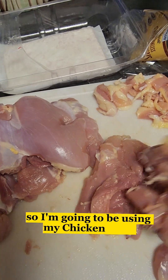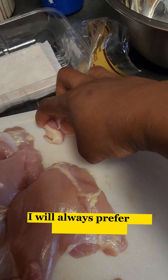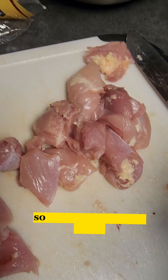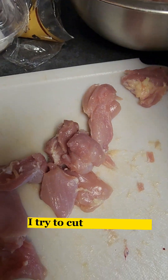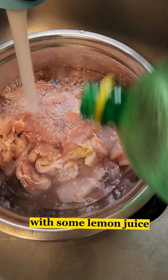I'm gonna be using chicken thighs — the bone-in chicken thighs — for this recipe. I will always prefer the chicken thighs more than the chicken breast because there is a big difference between the two. I'm just gonna start prepping my chicken thighs: I try to cut them into chunks, then I'm gonna give them a good wash with some lemon juice.